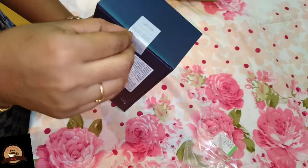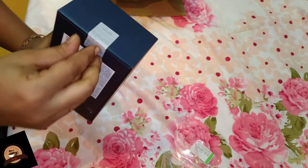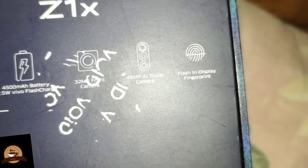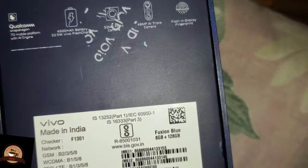Okay, let's see if you do the video. I'm going to put it in the back of my bag. Now, this is the battery — 4300mAh battery. Front camera: 32 megapixel. Back camera: 48 megapixel, triple camera. Moon camera, fingerprint. The color is fusion blue.